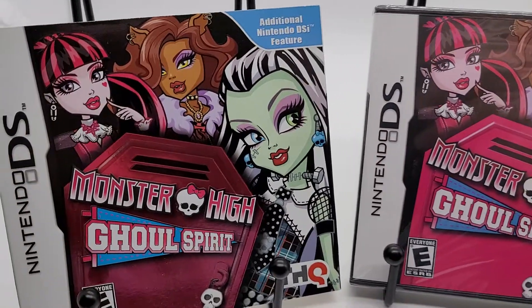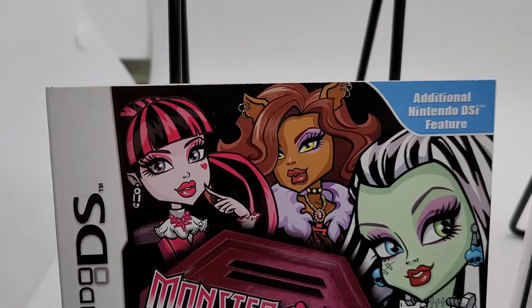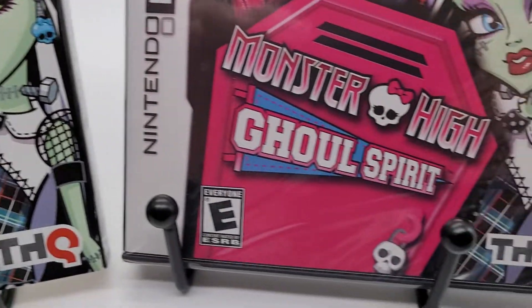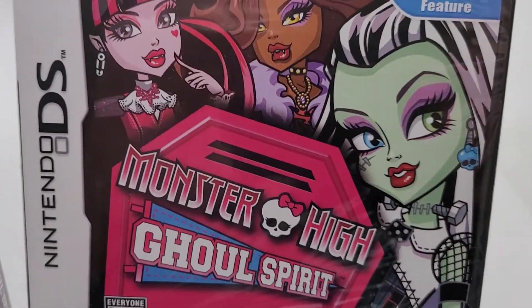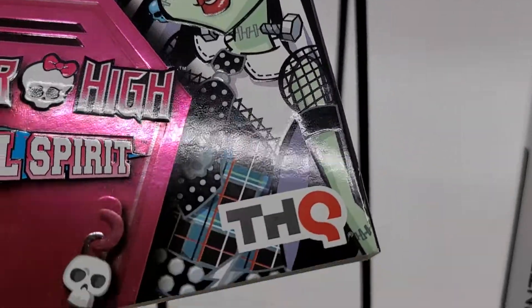Nintendo DS, brand new sealed Monster High Ghoul Spirit with a super rare slipcover — haven't seen another one. Brand new sealed, here's the slipcover, nice and crisp.